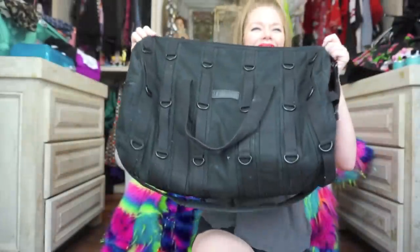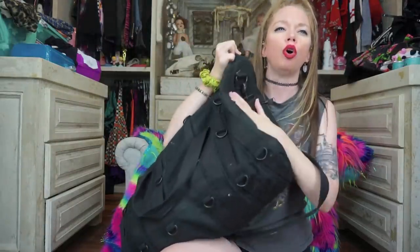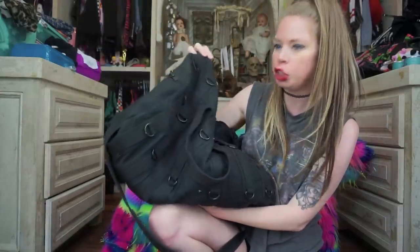This bag is from Unif. I want to say maybe I got this in 2015. It's so amazing — I feel like it's so durable and I've taken it on so many trips with me. Now I just use it for Disney every single year because basically I have not traveled anywhere else in a very, very long time.